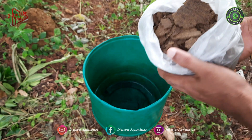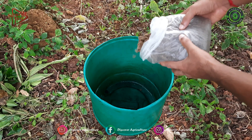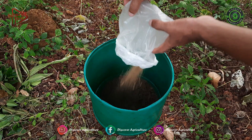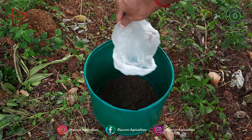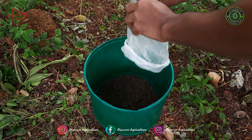Ground nut cakes are suitable for all types of crops. Ground nut cake can be used as an organic fertilizer in our home kitchen garden or terrace farming. It's easily available in grocery shops and priced around 35 to 45 rupees per kilogram.